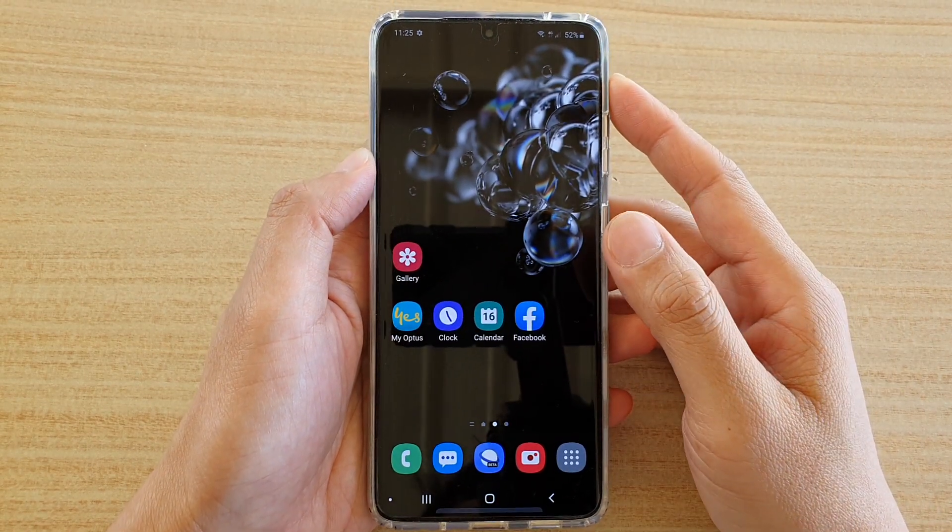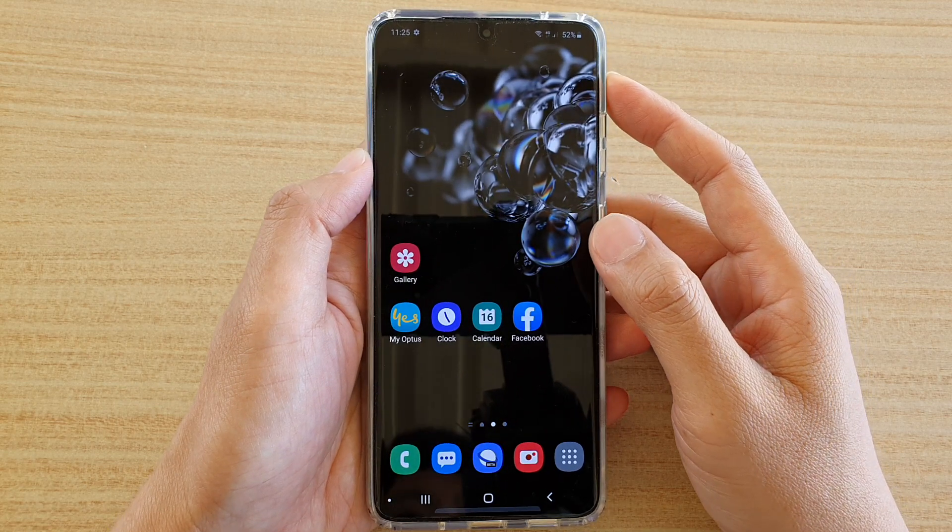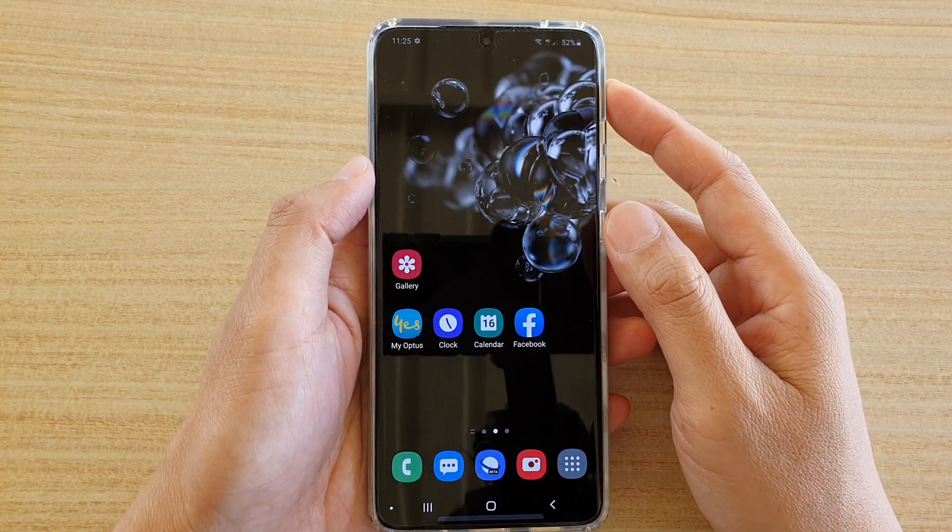Hi, in this video I'm going to show you some tricks on how you can improve the fingerprint scan on the Samsung Galaxy S20 series.